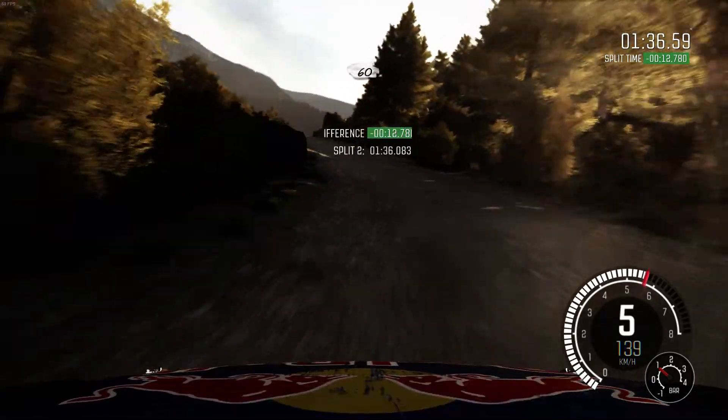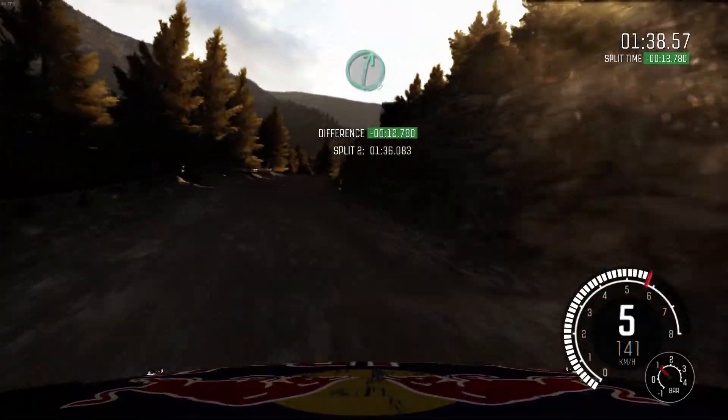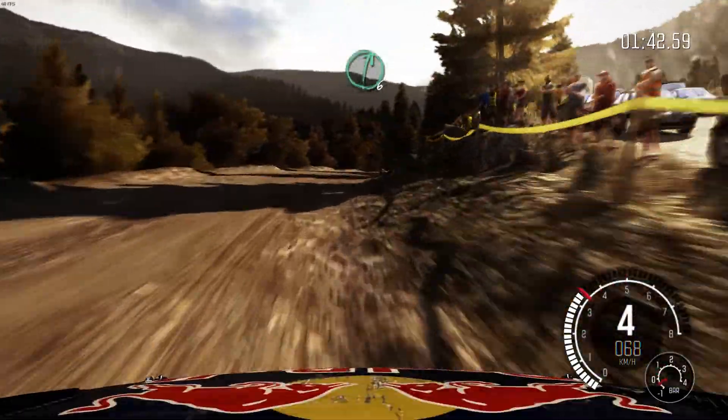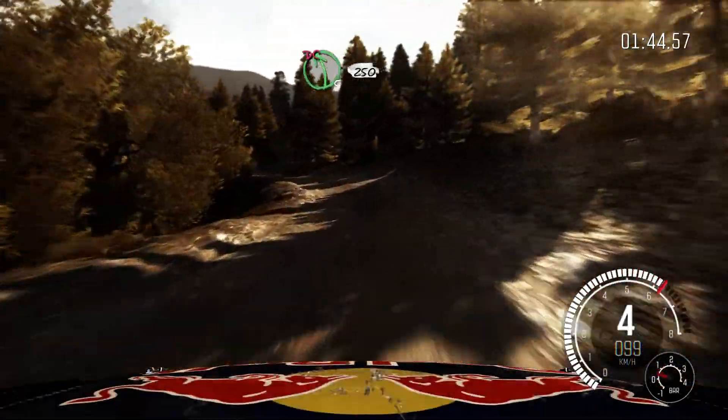Keep mid over crest. Narrow, 60. Right 6, half long. Left 6, 80. Keep left past junction. Right 6, half long. Left 5, half long. Don't cut. Left 2, 50.